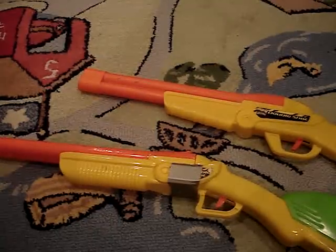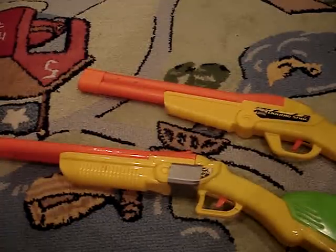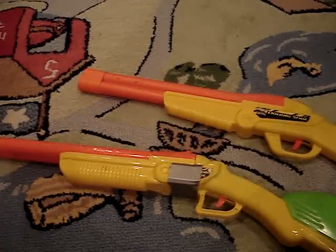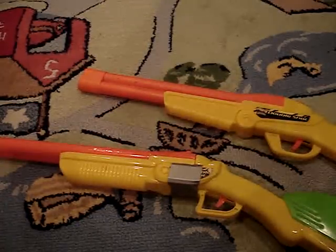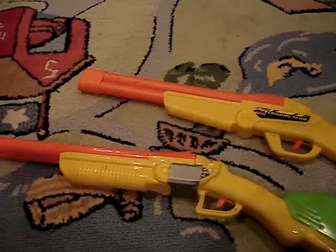Hey guys, I'm Legomaster here with another part of my series of Nerf Tips, Tricks, and Reviews, Episode 8. And it's another review on the BuzzBee Double Shot Shotgun.